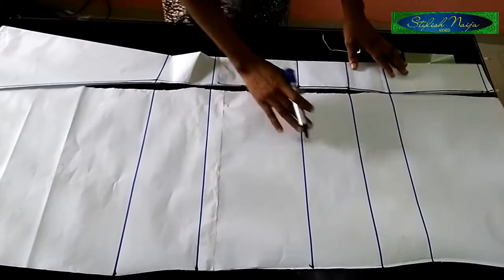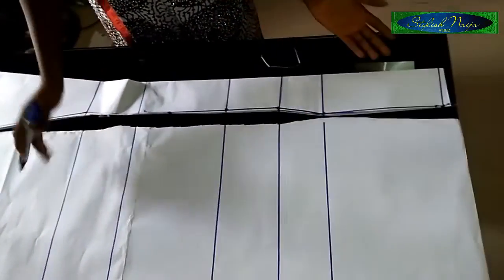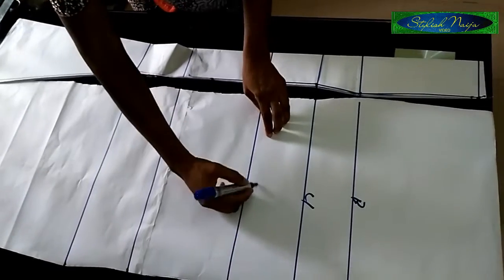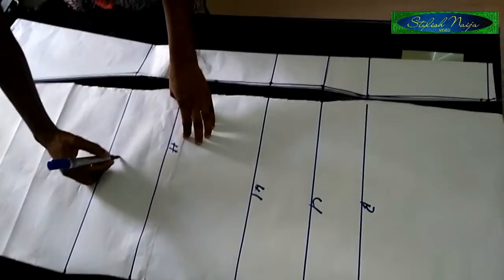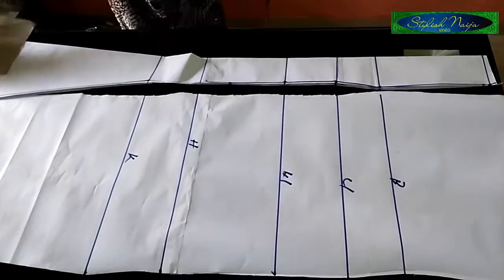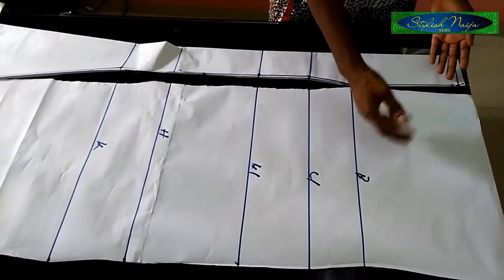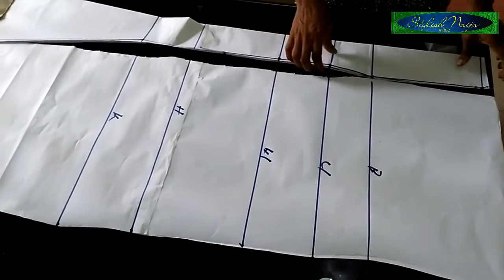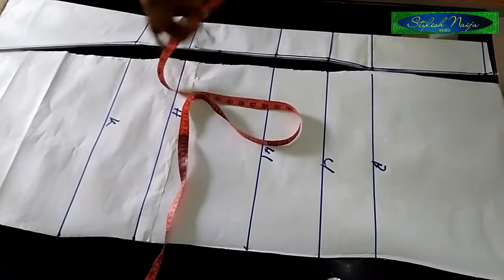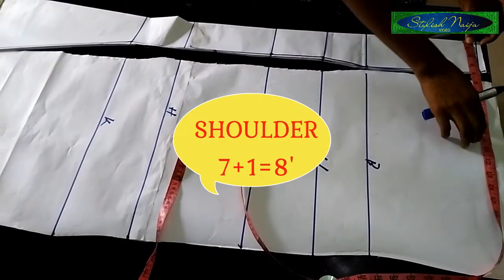I've implanted my lines back — this is my bust point line, under-bust, waist line, hip line, and knee line. Now I'll be taking my full body measurements. For the shoulder, you could do this two ways: measure like this and take out the inches from the side, or place it on top and take your full body measurement. I'm going to take out the inch from it. The shoulder for this dress is exactly 14 inches, which is 8 inches.